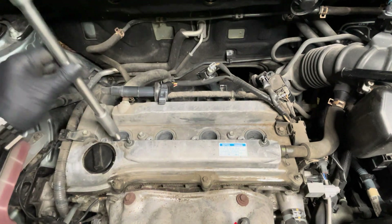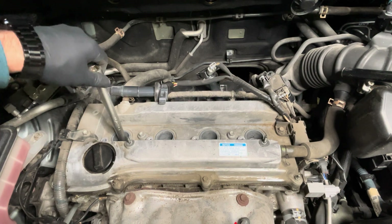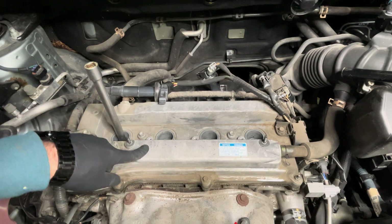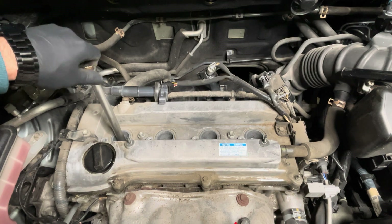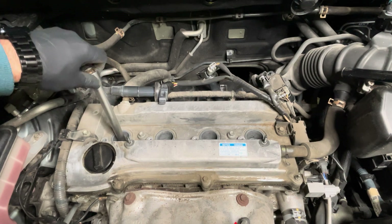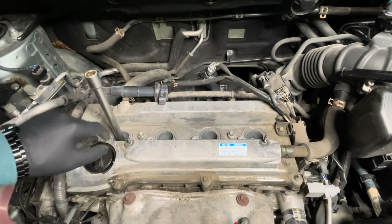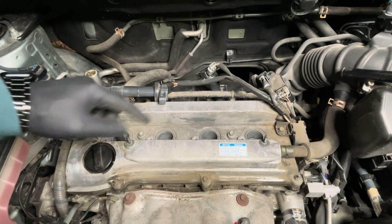Starting with cylinder number one, very slowly let it do its thing. Don't go all the way in with the wrench — just do it with your hand so you get a feel that it is sitting properly. These spark plugs are made from hard steel while the engine block is aluminium, so if you do it wrong it can cause problems. Once you see that it is screwing in smoothly by hand, you know the spark plug is set in the right way.